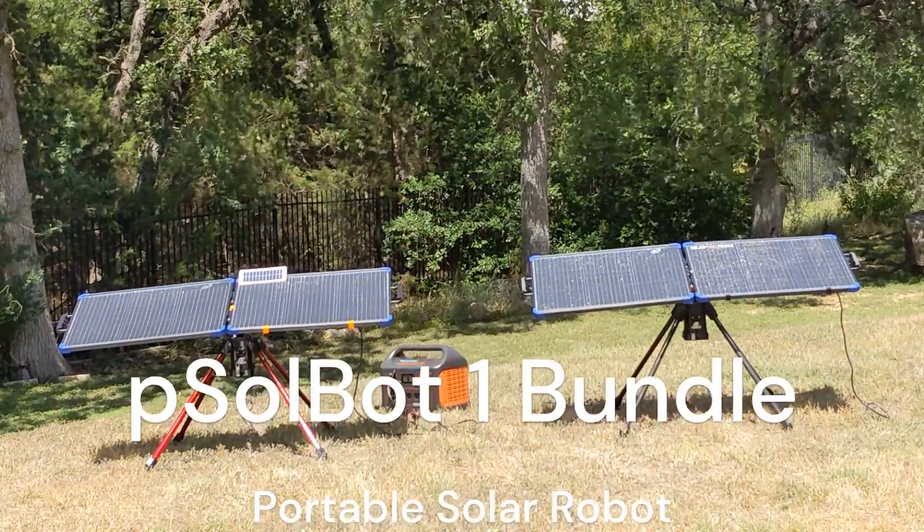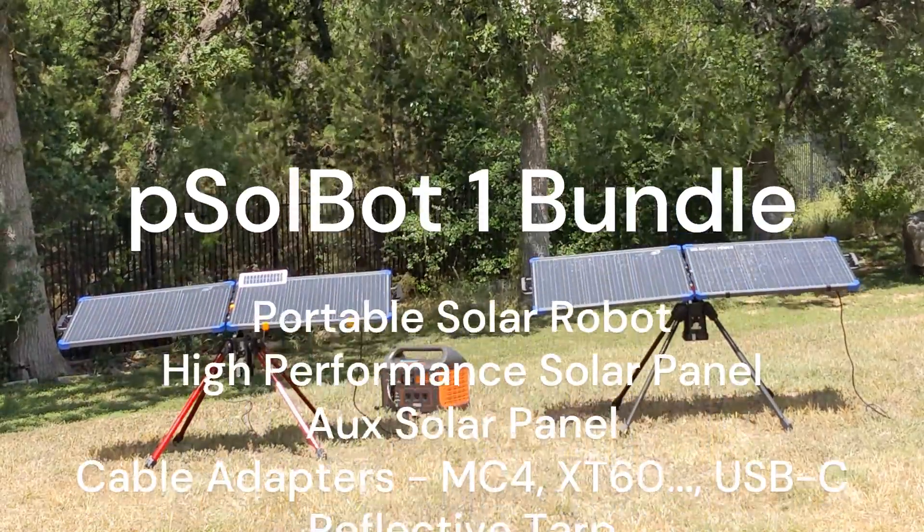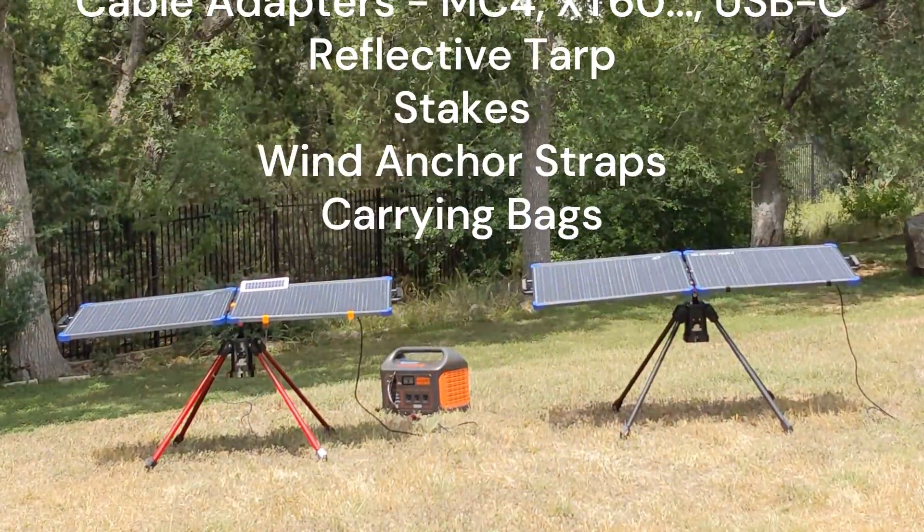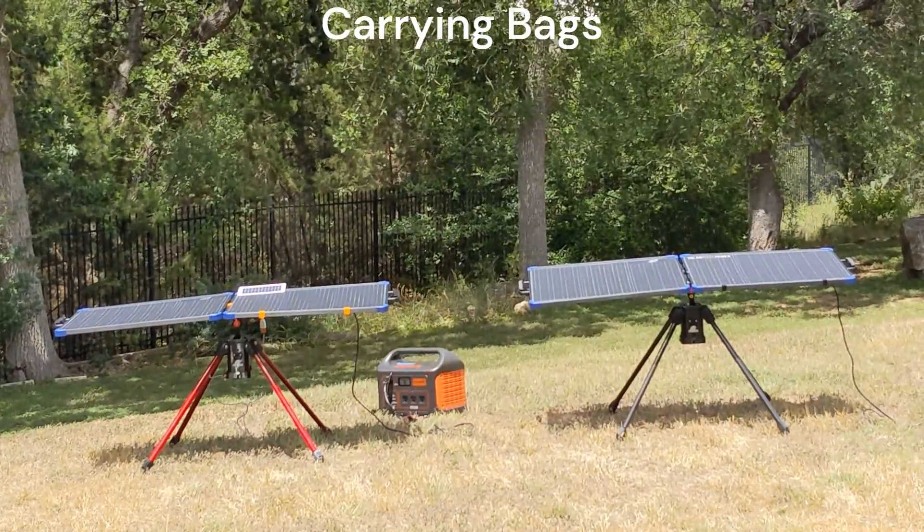Our SolBot 1 all-in-one bundle has been thoughtfully prepared to provide you a complete package so you can enjoy your time outdoors without having to worry about power.